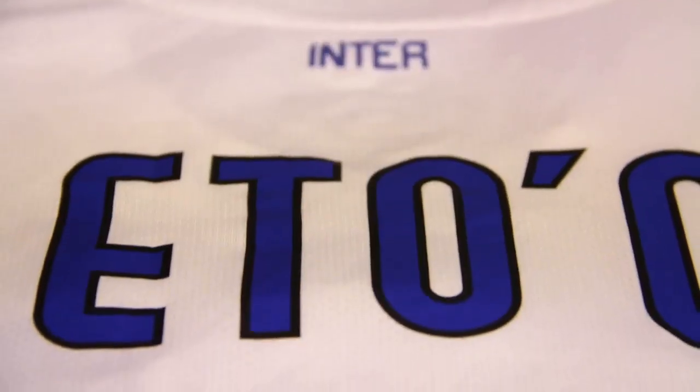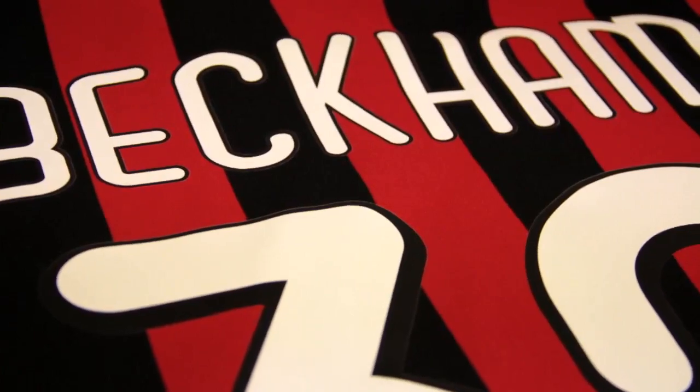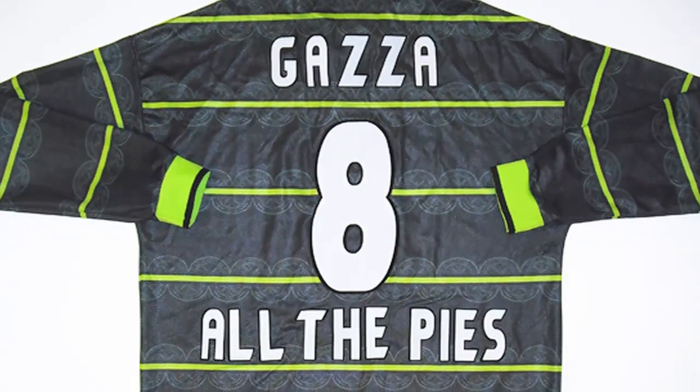I think people like having something that's just a wee bit different and unique nearly to themselves. People have a favourite player, iconic players, even funny names as well. So people have their own taste, and with a name and number I think it lets people cater the shirt to their taste and lets them stand out a wee bit from the crowd.